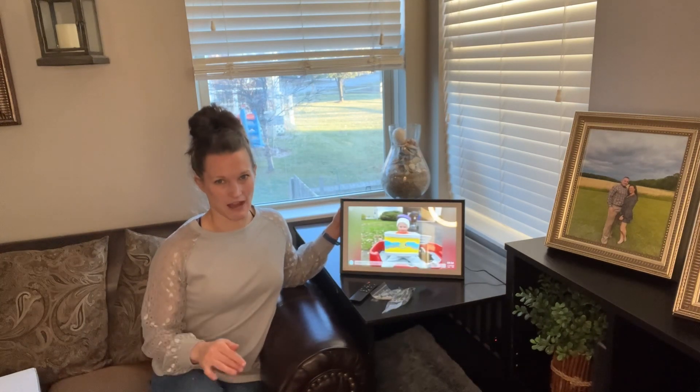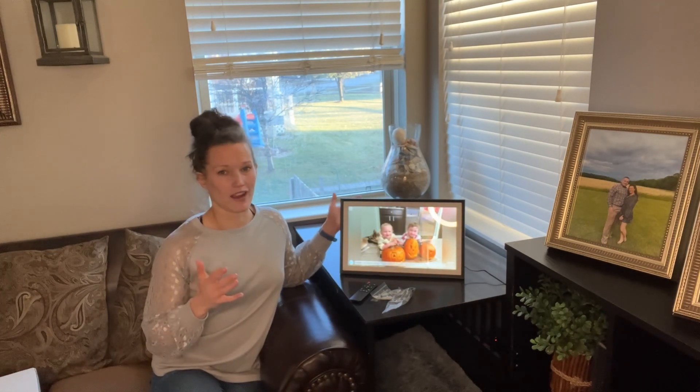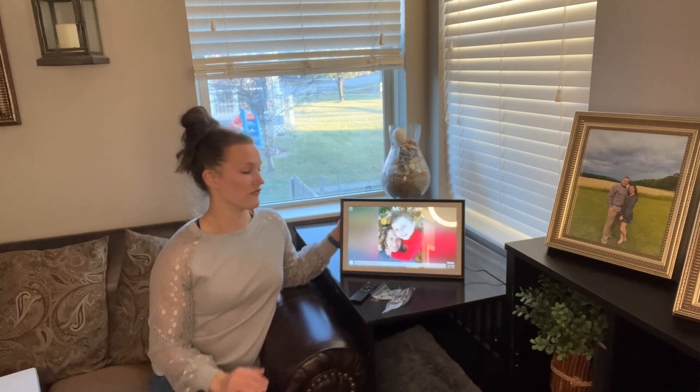It can store up to 80,000 pictures — so all of your great memories from your life, your kids' lives, your friends, your vacations, this can hold it all here.